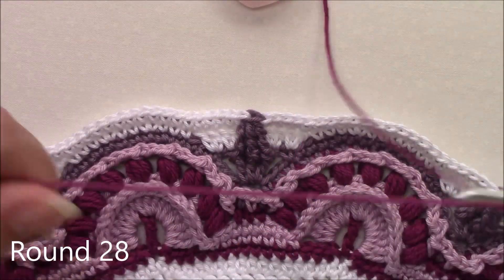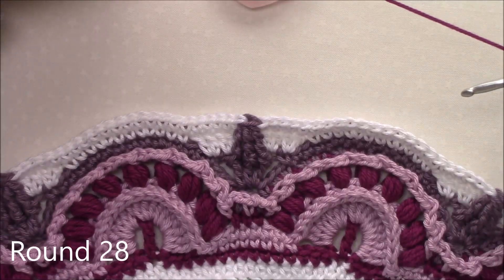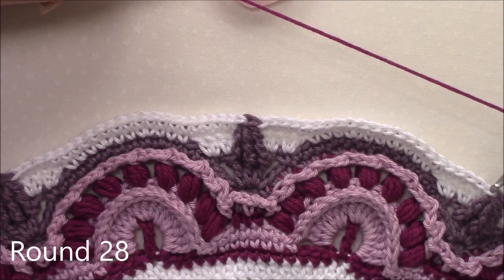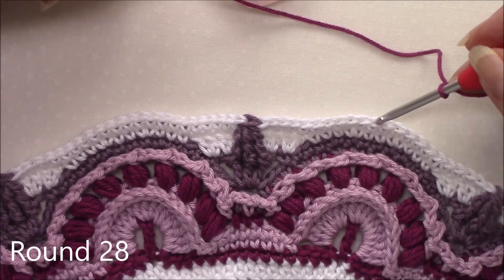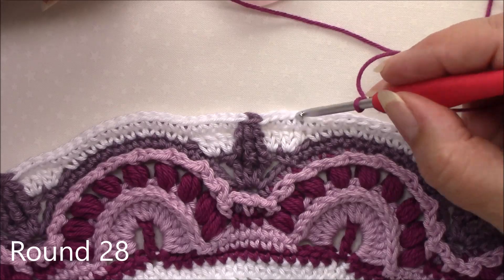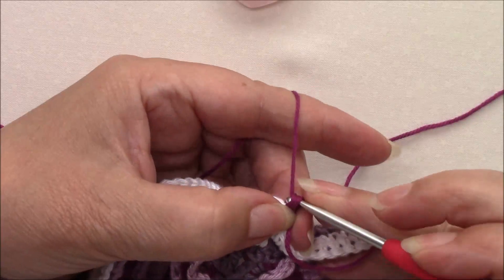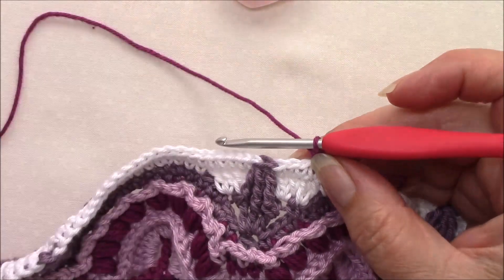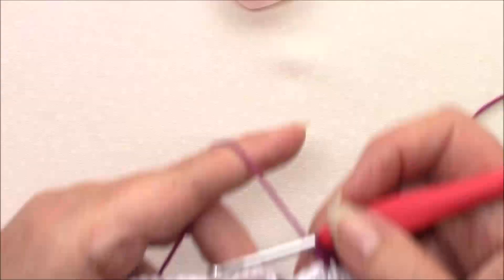Round 28 and we are going to join with a standing single crochet in the 19th single of any repeat: 1, 2, 3, 4, 5, 6, 7, 8, 9, 10, 11, 12, 13, 14, 15, 16, 17, 18, 19. So we've got three single crochet left before the front post double treble.